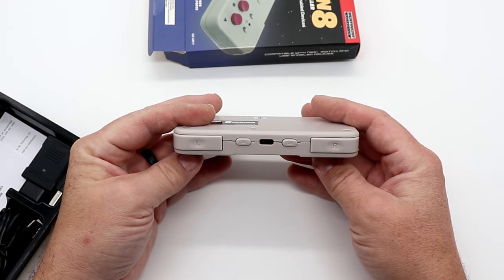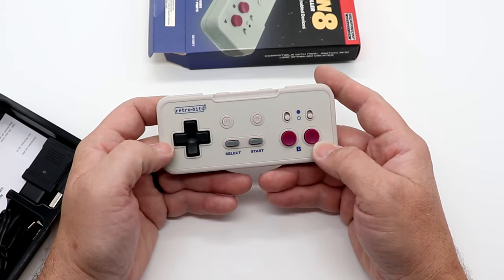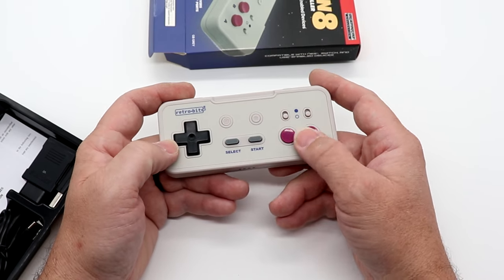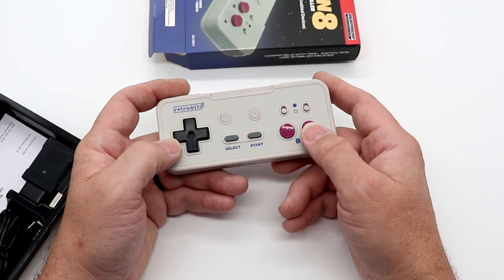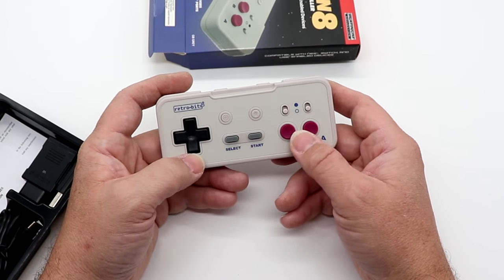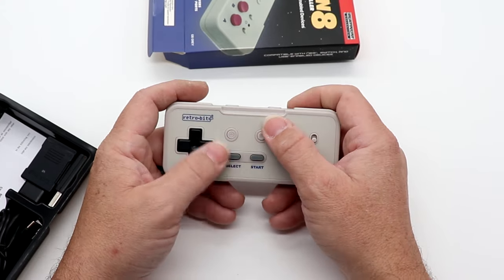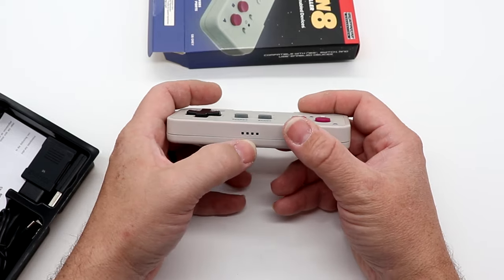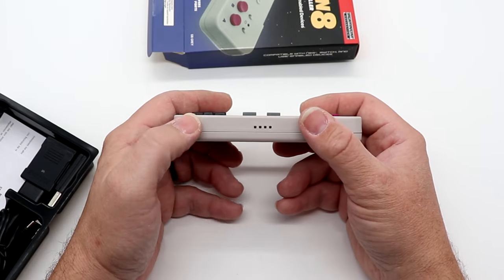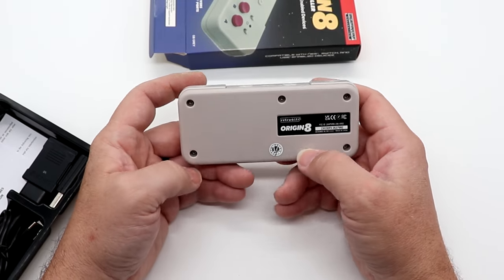You can see the L, R, ZL, and ZR buttons. There are concave buttons here — a lot of people ask why concave versus convex, and this is the way the original NES was. The top feels kind of slick, which I wasn't exactly expecting. There's your player indicator on the bottom, and it does have the Originate logo on the back along with a serial number.